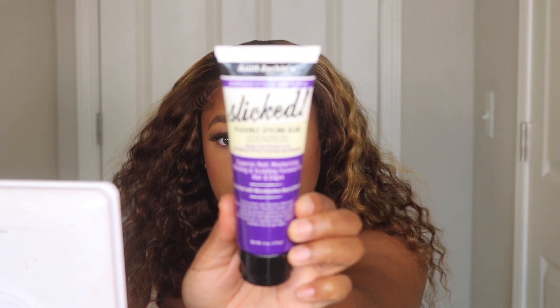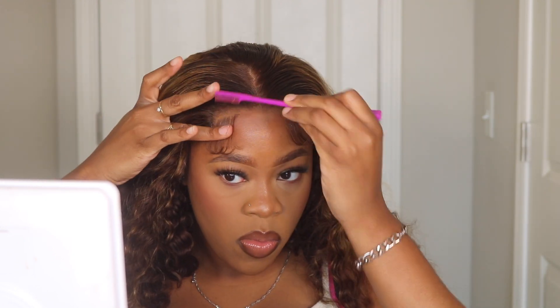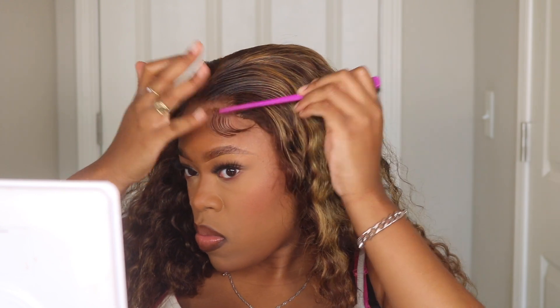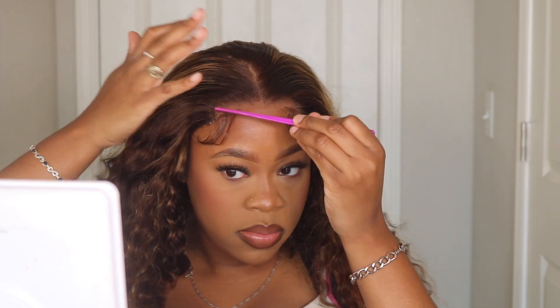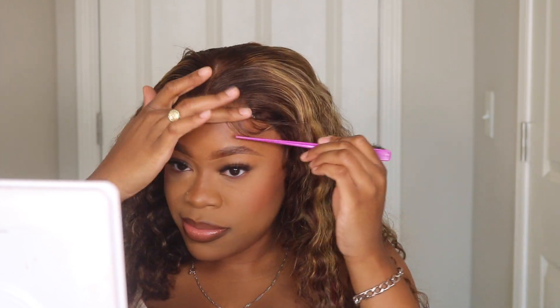I'll be using this product today — this is the Slicked hair gel from Aunt Jackie's. I use the comb and brush to get those baby hairs into place, going back and forth with both of them until I get the desired baby hair style I'm looking for. I absolutely despise baby hairs because they're always playing with me and I'll be spending so much time on them, but sometimes they come together.